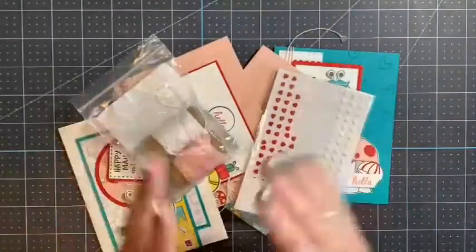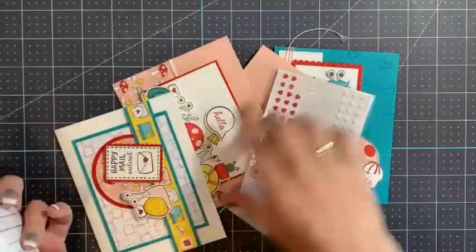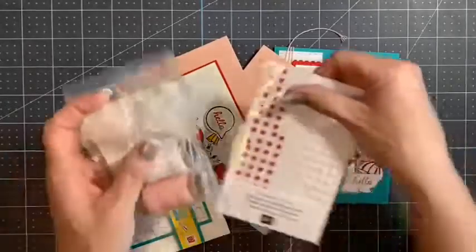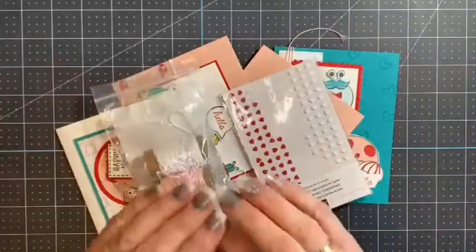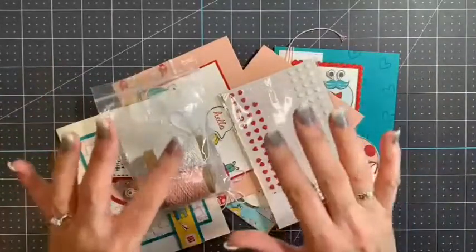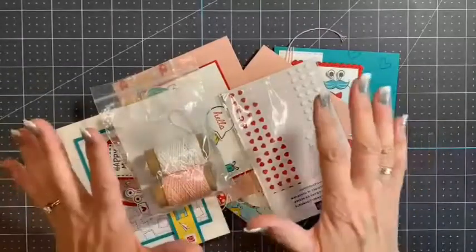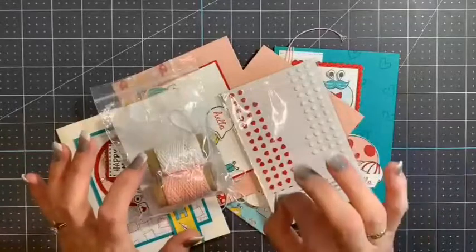So you get that, and your card kits — you're going to get eight card kits, and you're going to get two of each of the four designs. You'll get all the card stock already cut and punched and marked for you, and everything is included in the kit except the ink and the adhesive.